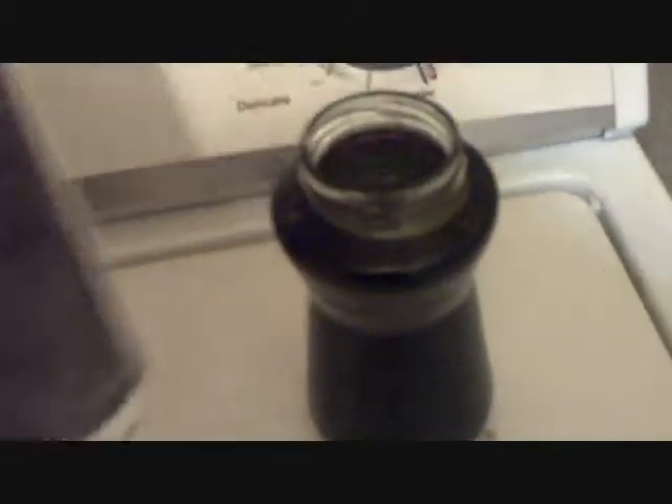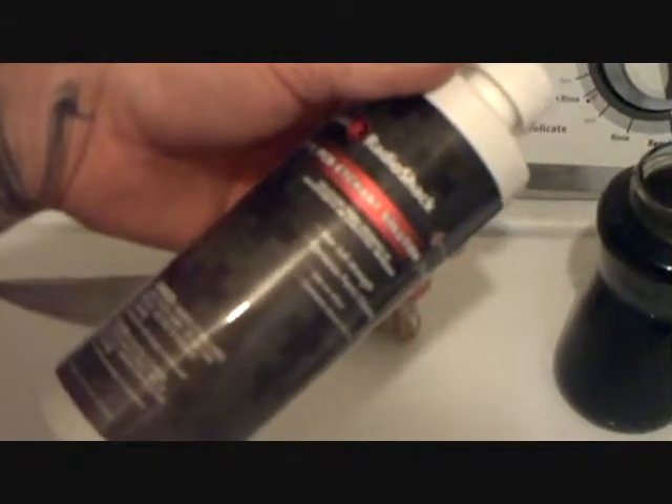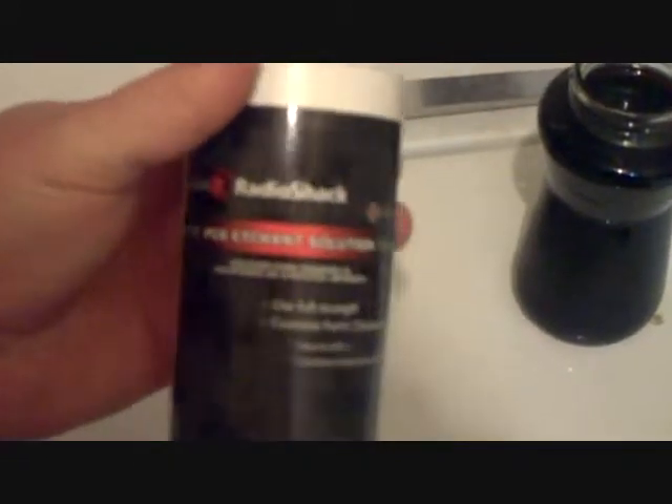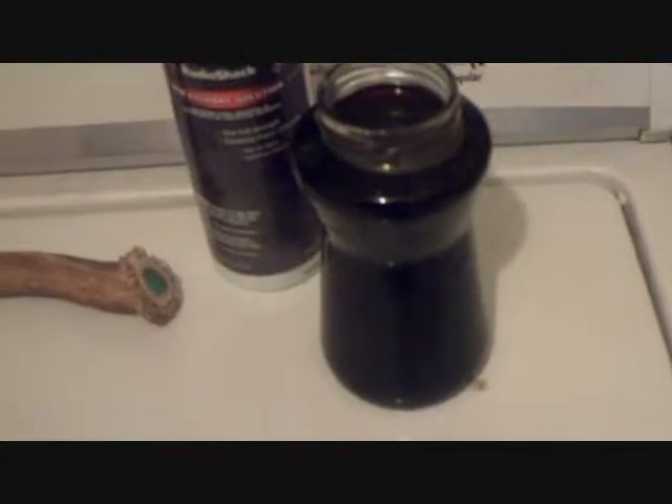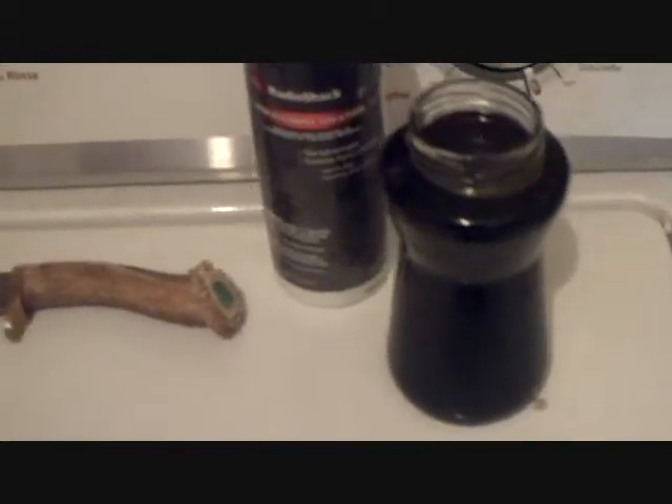Alright, now the solution we have here — as you can see, I've got it mixed up in an old pasta piccanti sauce jar. That way we can put the lid on it and clearly label what it is. You don't want to get that mixed up with anything. This is called PCB Etching Solution. You buy it at Radio Shack, cost $11.40 plus tax. Not too bad. You can put it in a jar like that and do several knives. It'll get a little weaker with time, but with the weakness you can just increase the amount of time you leave the blade dipped in the acid.